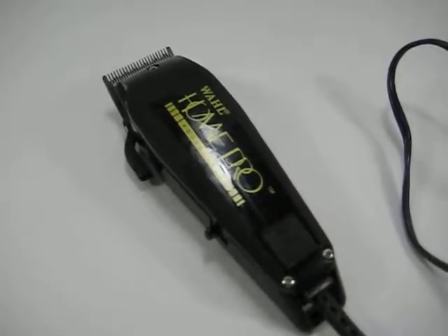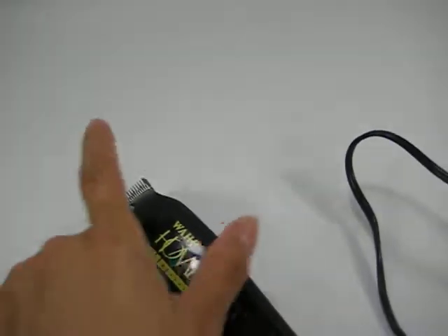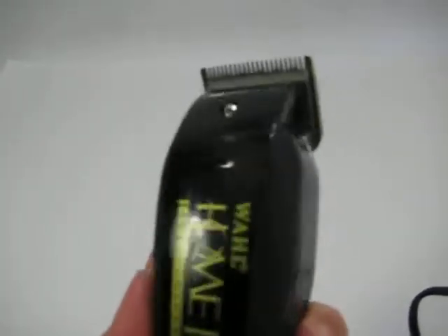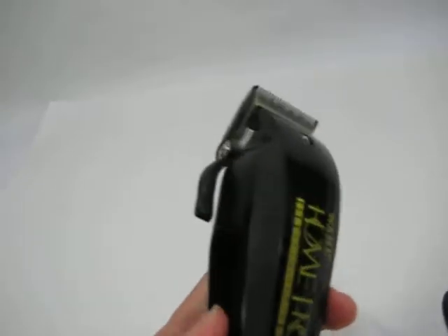Hi, just making a quick video of the Wahl Home Pro Adjustable Razor. I went ahead and plugged it in. Precision Wahl USA. Here's the adjuster and I'm guessing these are two grips. And this is where you can adjust it.